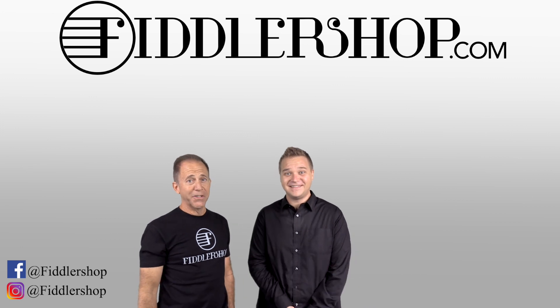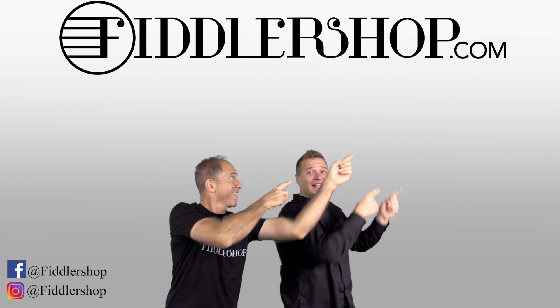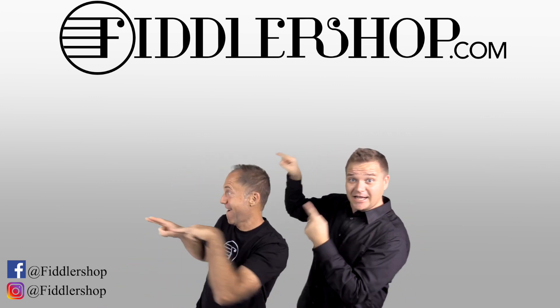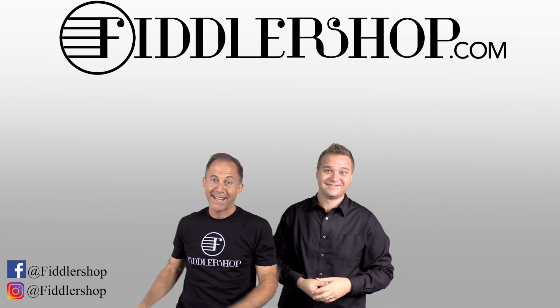I hope that was informative and helpful. If you want to buy this product, just click right up here. We would also love it if you subscribe to our channel so we can keep in touch. If you want to learn more about us, click right here.